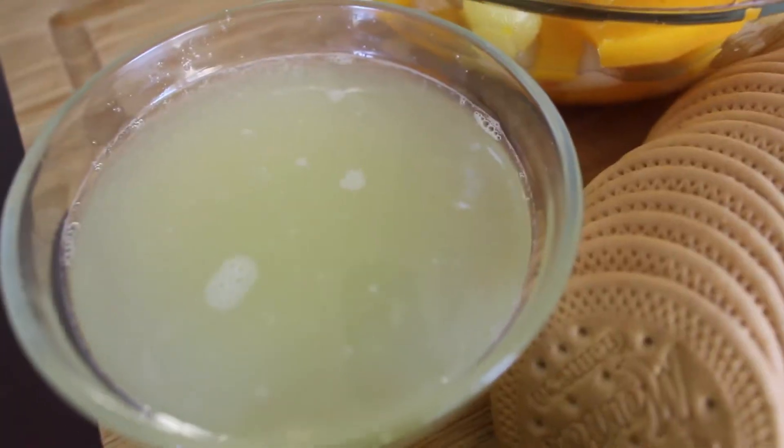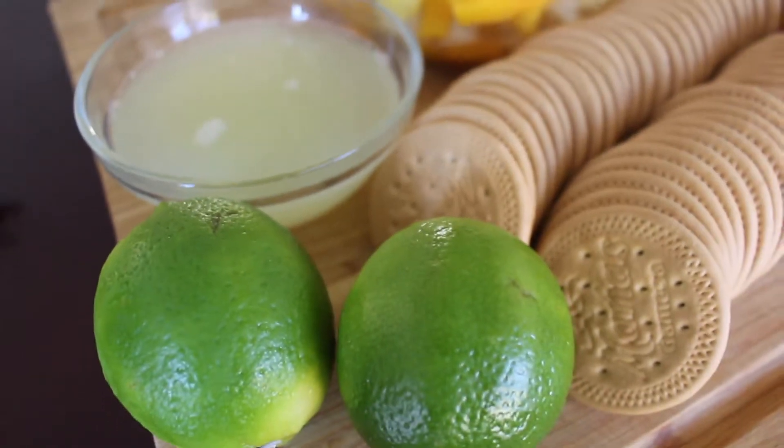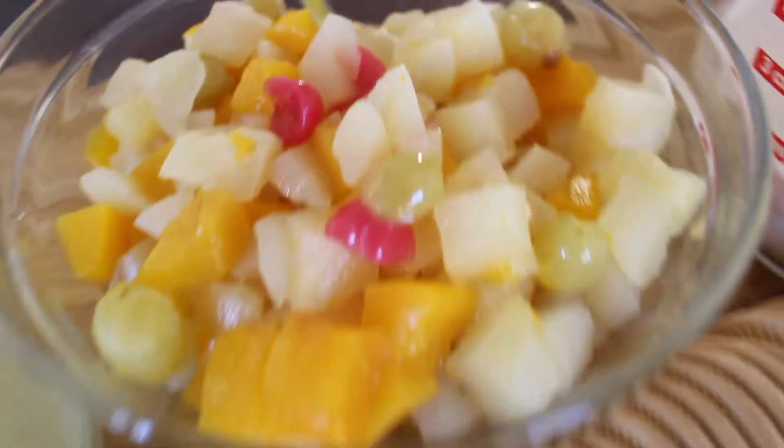Hey guys, today's recipe is a dessert called Carlotta with diamond fruit. It's Jair's favorite, so let's get started. What I'm going to be using for this recipe is the juice of six lemons and fruit cocktail.